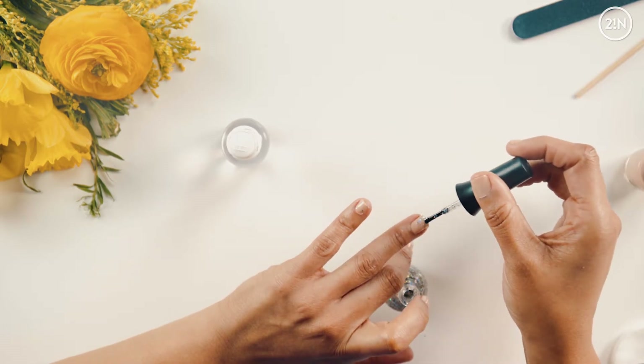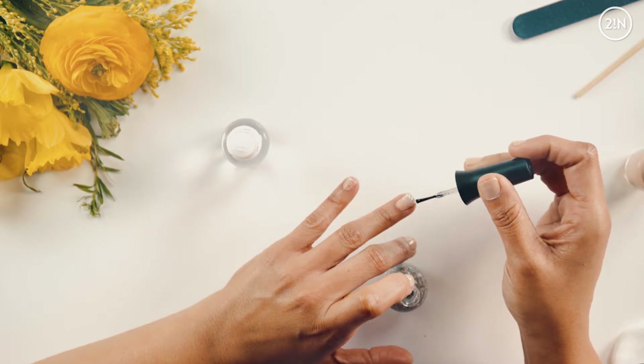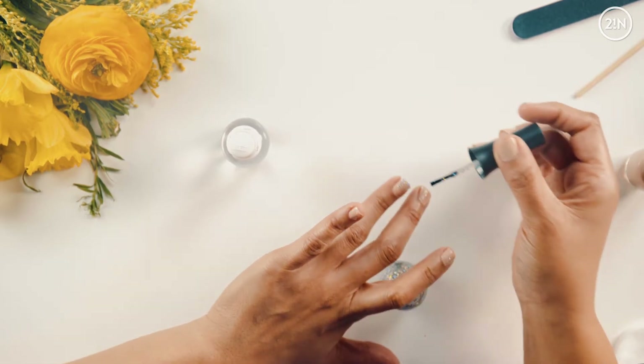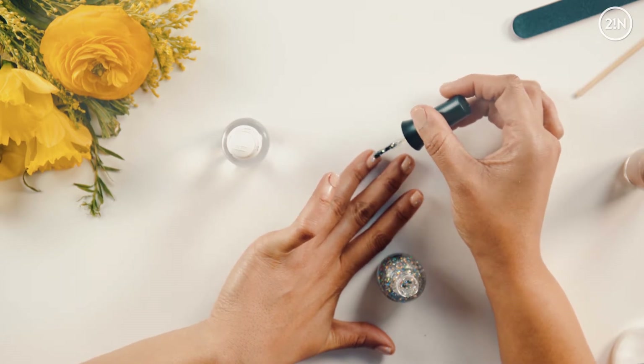See how the glitter gets thicker at the top. The great thing about glitter is you can manipulate it — it's fantastic. If it's too clumpy in an area, you can just take the brush and move it around.